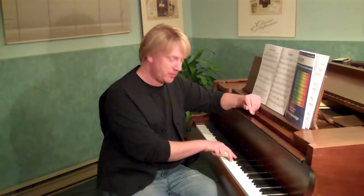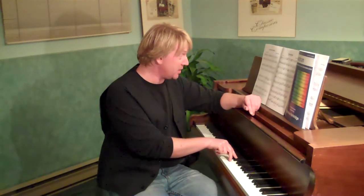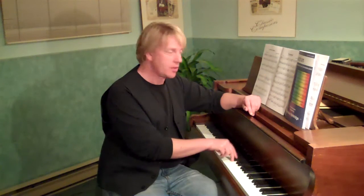And the grace note, or acciaccaturas, you can play them at the same time. If you will take note of my fingers, I'm going to play both notes at the same time and let go of the flatted one — or in this case the A sharp — that makes it a lot easier.